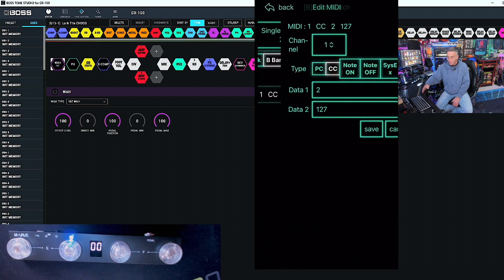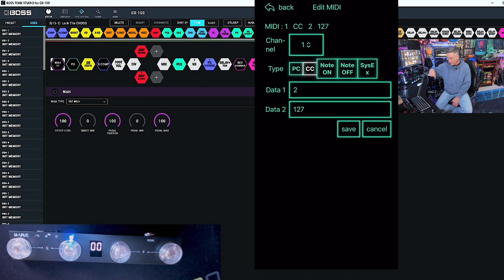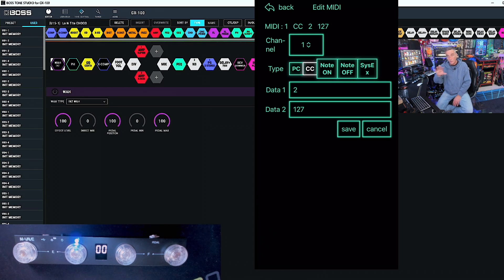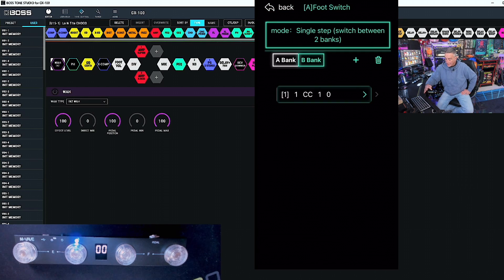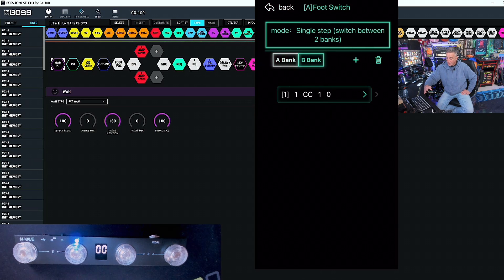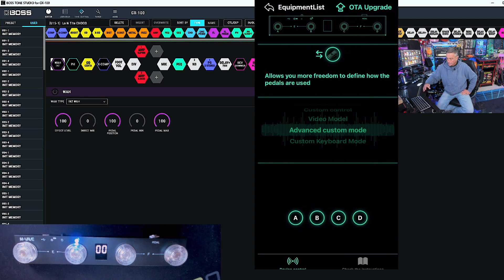We're sending control change information to the GX100, because the way I'm setting this up is to turn effects on or off, or even activate the looper and its different functions, all from just this dedicated switch. So I have button A in the A and B banks: data number one, A bank zero, B bank 127. The same thing for B — data two, zero, 127. C will be three, and D will be four.